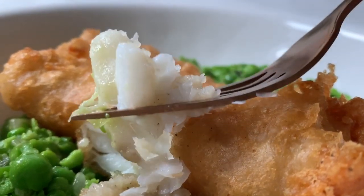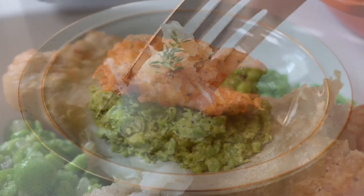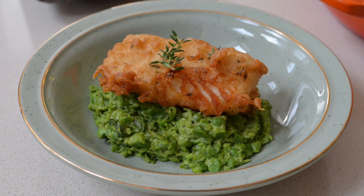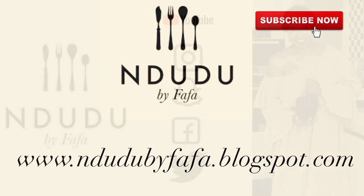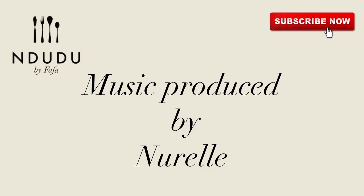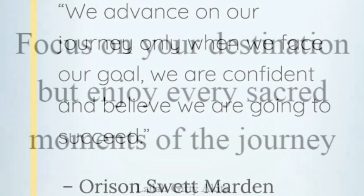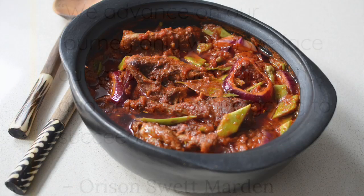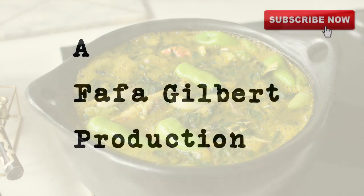I hope I've given you reason to click the subscribe button if you haven't done so yet, and the notification button. I'll leave the list of ingredients and measurements on my blog at dudubaifafa.blogspot.com. I'm on Facebook, Instagram, Twitter, and Snapchat as dudubaifafa — do pass by and say hi. Thank you very much for my theme song. Until my next recipe — which is going to be incredible — take care, be nice, be beautiful, I love you. Don't forget to be kind.